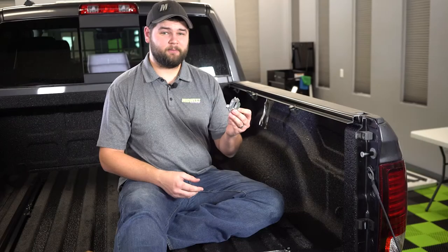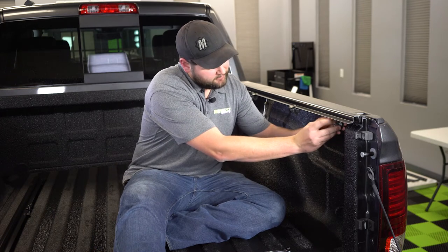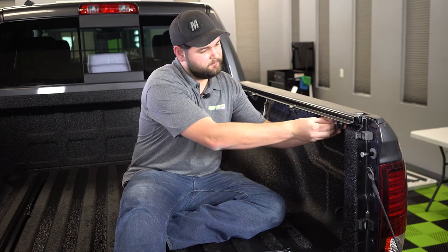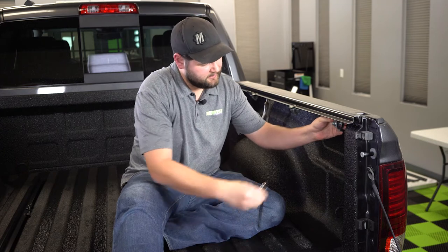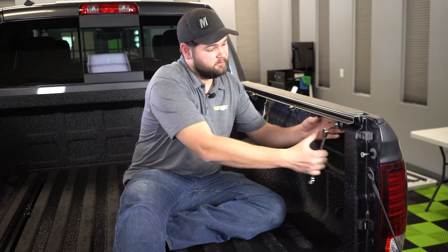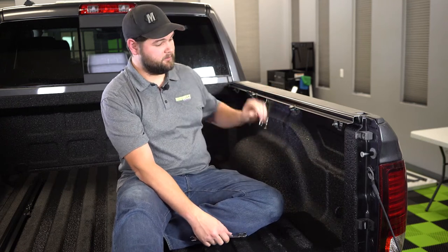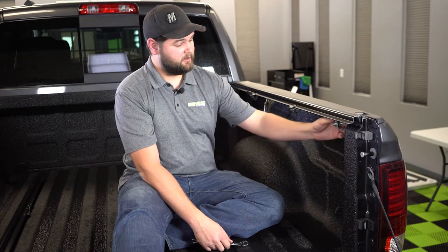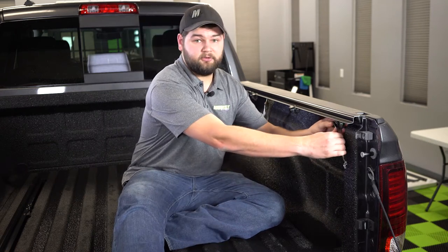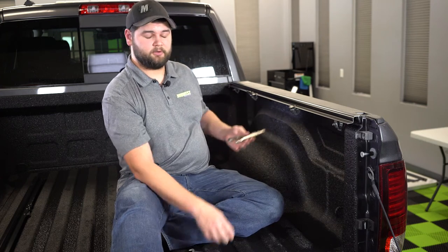We're going to go ahead and put the rear clamp on. Once you get all of the clamps in place, you're going to make sure that the rail is sitting nice and level. If the rail is leaning one way or the other, you can go back and adjust your clamps to make sure that it's nice and level. Once everything's in place, make sure to torque down the clamps to 20 foot pounds and remove your spring clamp or vice grips.